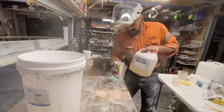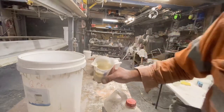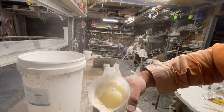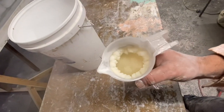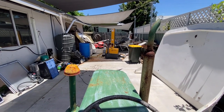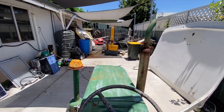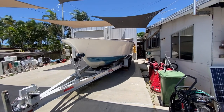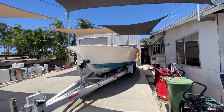Don't leave the hardener in a container overnight — because that's what happened — it's all got crystals in it. Look at how messy everything is. I'm starting the tractor up — you know something good is going to happen when that happens. I'm going to dummy fit the deck to the hull — hopefully it fits.